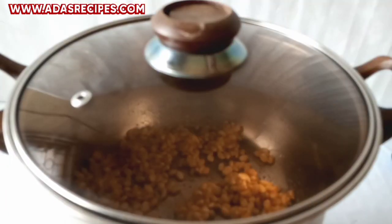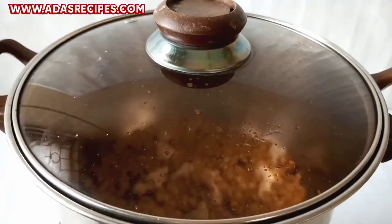After that, I'll be covering the pot and I'll be shaking the pot at close intervals. When I shake the pot, I leave it to pop and I repeat the same process until the corn is fully popped.